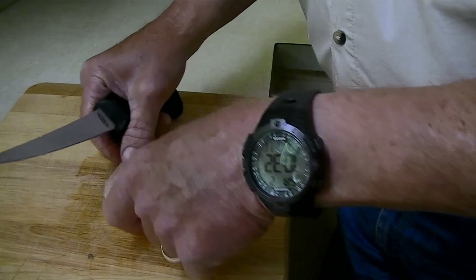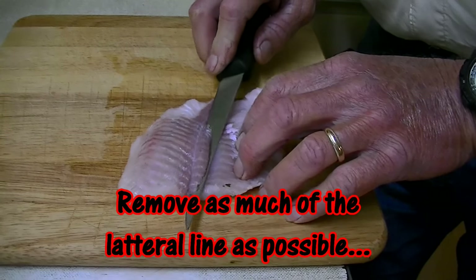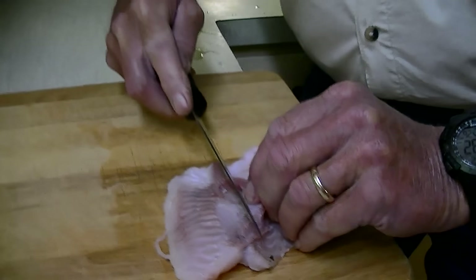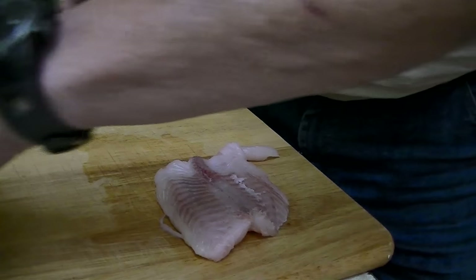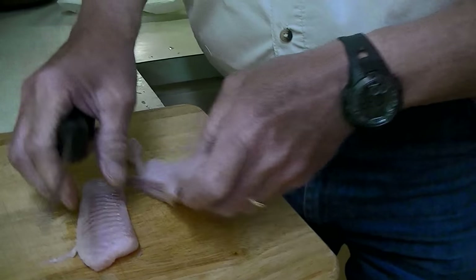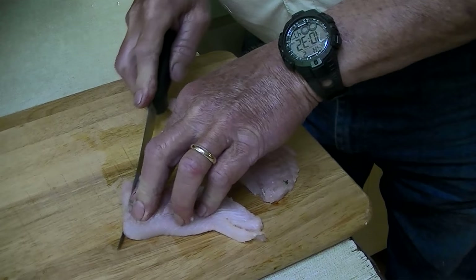I've already cut some of the dark red meat off, but I'll use it right here in the middle — I'll cut a V and get out this middle section, which is the reddest. Just cut it out and discard it. Then I'll go ahead and separate it like this, because I cut these pieces real thin — about a quarter of an inch thick, just like this.